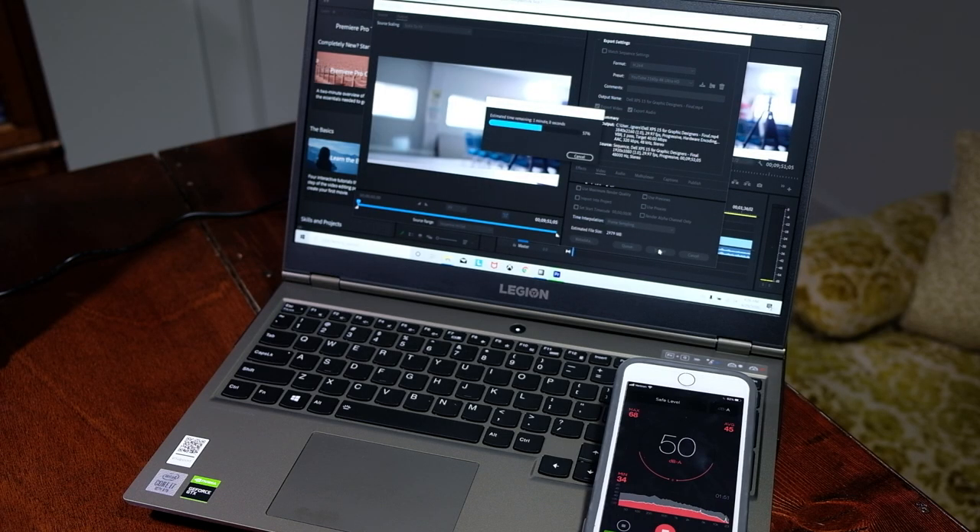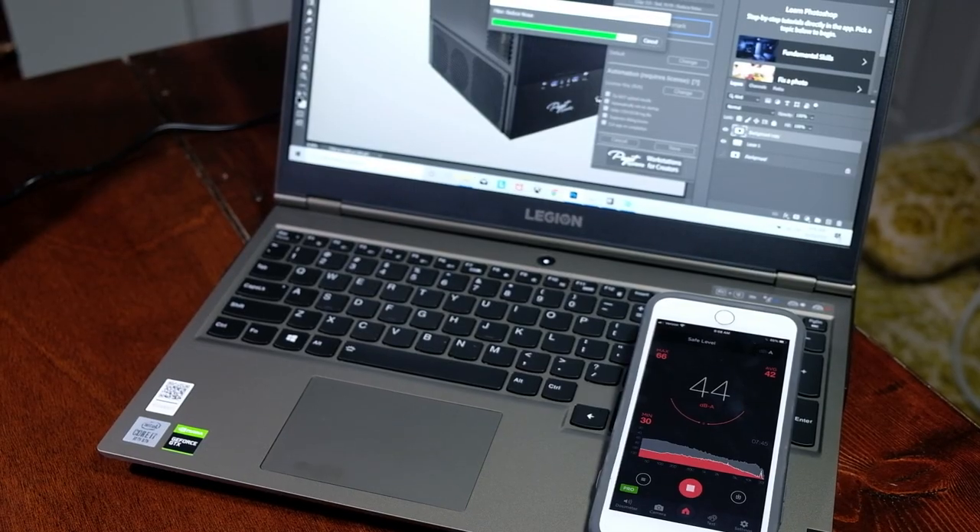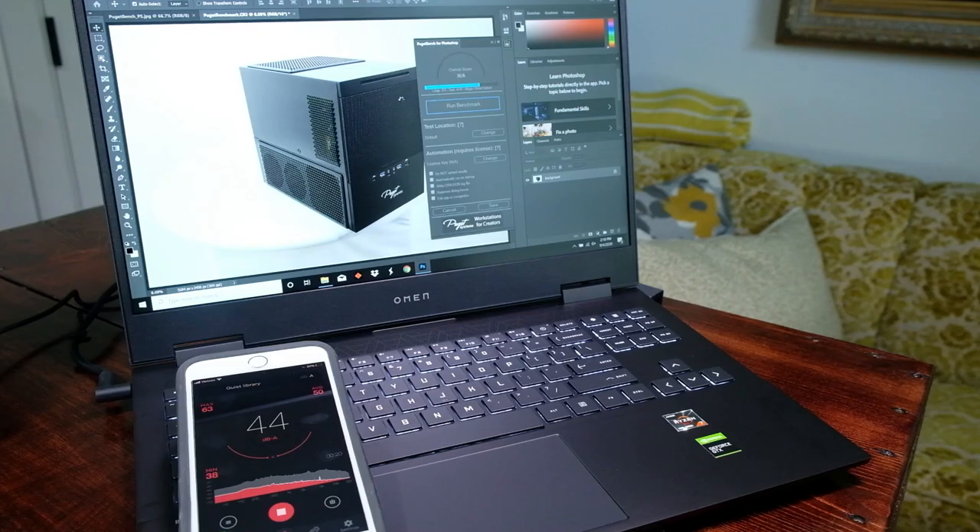How noisy are these fans and how well do they cool the laptop during the benchmark tests? At idle, the Legion 5i kicks on to about 30–35 decibels, whereas the HP Omen had no fan kick on at idle. During web browsing, the HP Omen kicked up to about 45 decibels, and the Legion 5i ramped up to about 35–40 decibels. During the Premiere Pro 4K export, the Legion 5i ramps up to about 51 decibels and the HP Omen about 59 decibels. During the DaVinci Resolve 4K export, the Legion 5i was at 51 decibels and the HP Omen at 65 decibels. For the Photoshop benchmark, the Legion 5i was about 35–45 decibels and the HP Omen ran about 45–61 decibels depending on the tasks. So the HP Omen is definitely louder, but it runs slightly cooler.